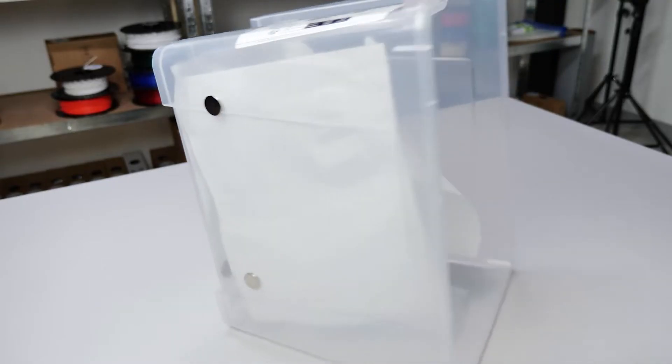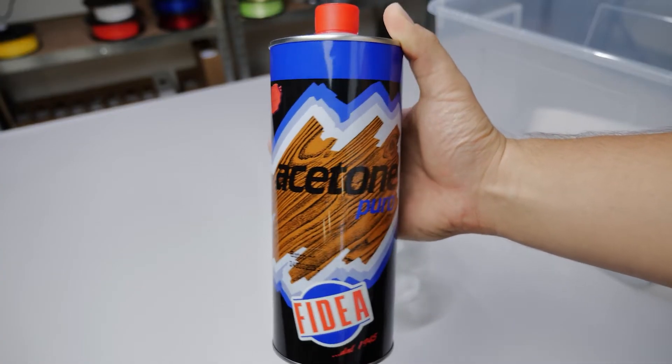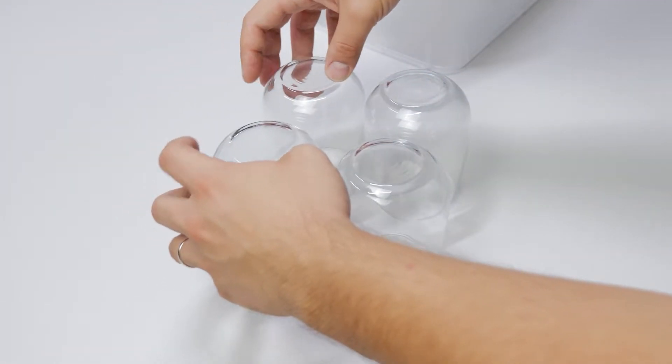Step 1. You'll need some magnets, a few paper towel sheets, acetone, something to raise your 3D prints a little bit, and something to enclose it in.